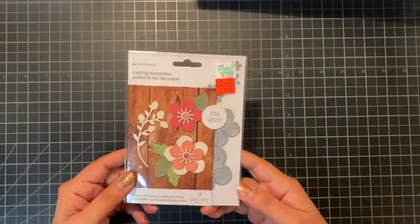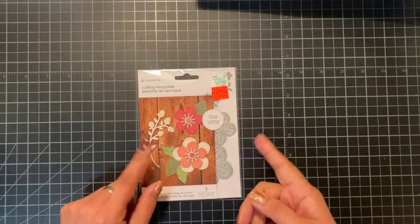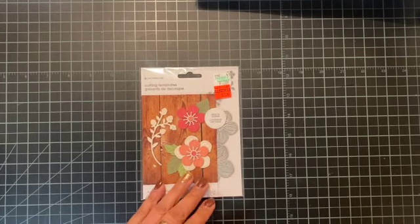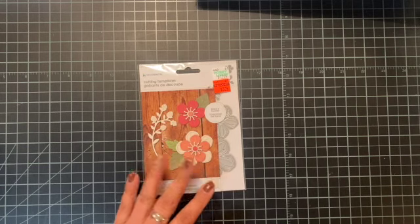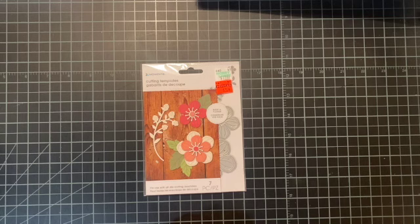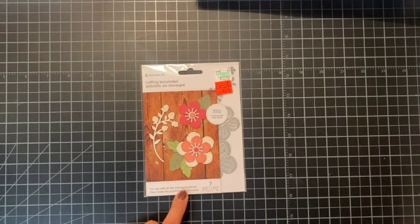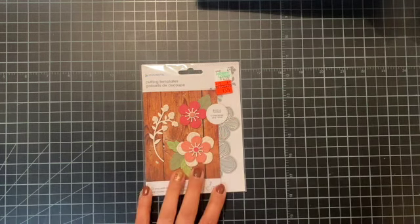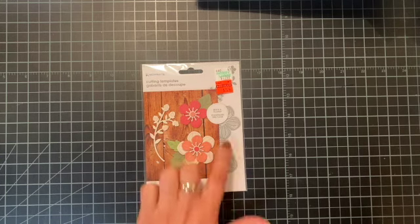She had done a video not very long ago mentioning this die set from Hobby Lobby. I was able to pick it up last month when they had their clearance sale, and was totally planning to use it for Mother's Day cards in the spring. I tucked it away in my stash, and then when I saw her video I thought I have that die set, so I decided I would make some flowers for this video.